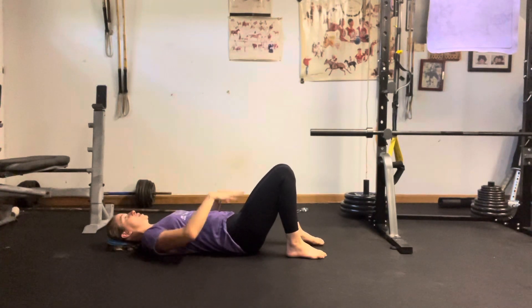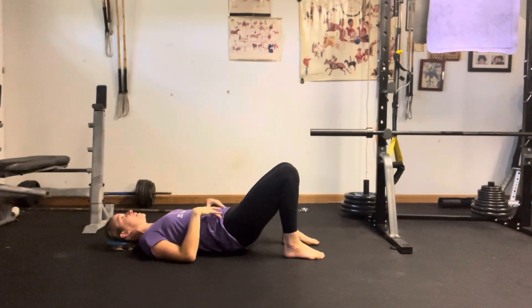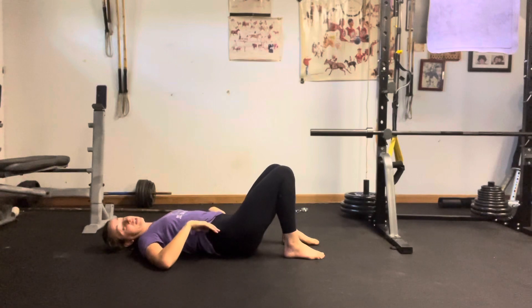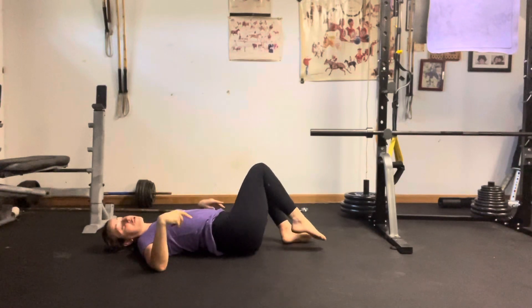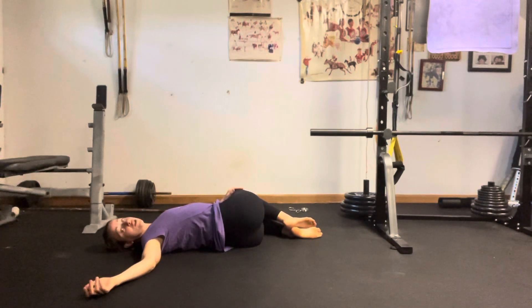So for our supine twist, I'm going to drop my legs over to my right. I'm going to plant my feet, lift my hips ever so slightly up, and then set them down to the left. From there, I'm going to let both of my legs fall gently to the right. I set them over to the left so that I have a little bit more space to go into this twist.